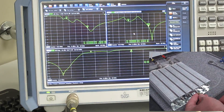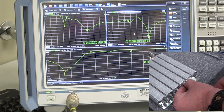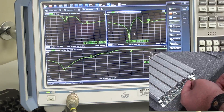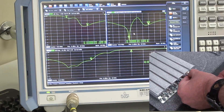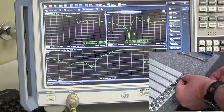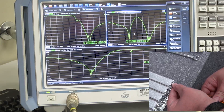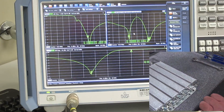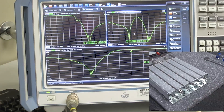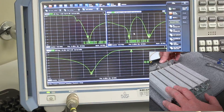It doesn't really matter which order you do this — all the cavities on each side do basically the same thing. That's approximately right, then the next one, and the next one. You can see as we've moved the notch into place, not only is it notching out the proper frequency, but the return loss has improved as well. We can have a quick look at the return loss at the low section now that the high pass is in place, and you can see it is now matched as well.